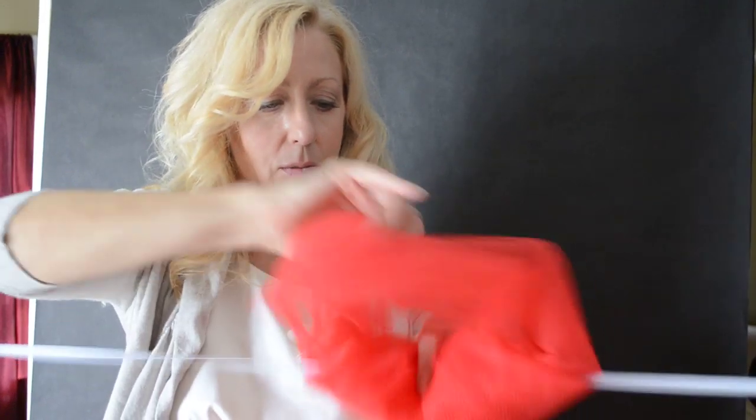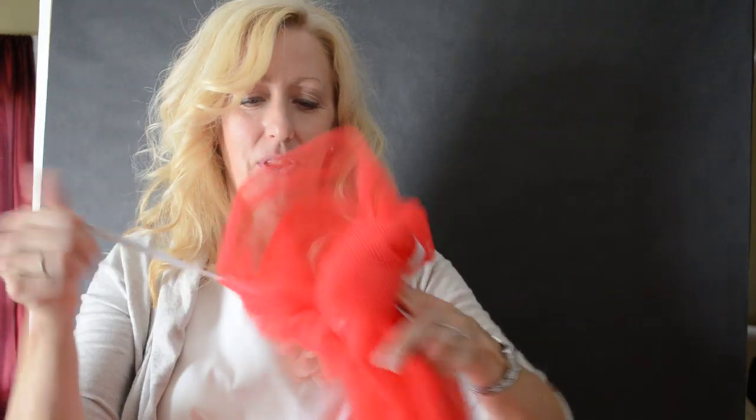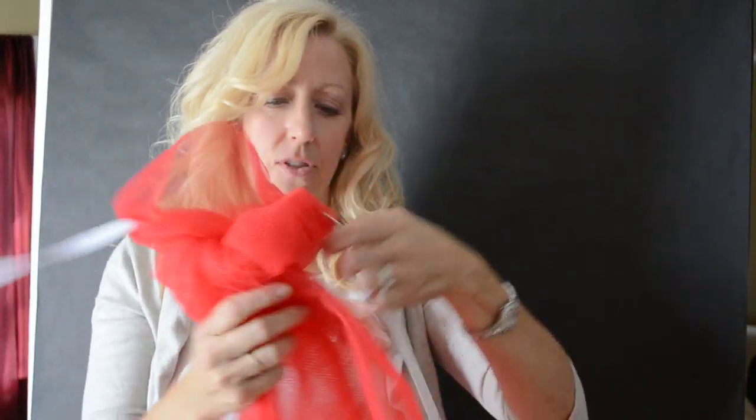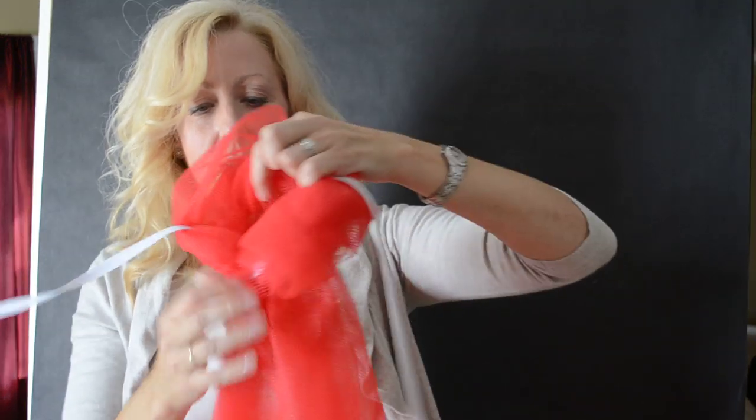Basically you're just gonna pull this tight. This rougher texture tulle is a little more challenging to pull into a knot — it took me 40 minutes to make the full skirt. Oh, and then your elastic comes off. But basically you're just gonna pull this tight.